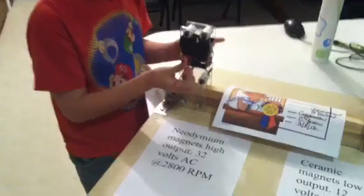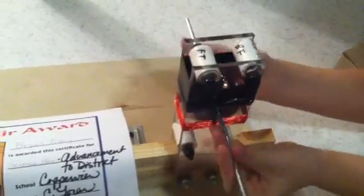Today I'd like to talk about these generators. First I'll spin them to show you — see how they can light a light bulb? I'll light this lower powered one right here. As you can see, it doesn't spin as well.